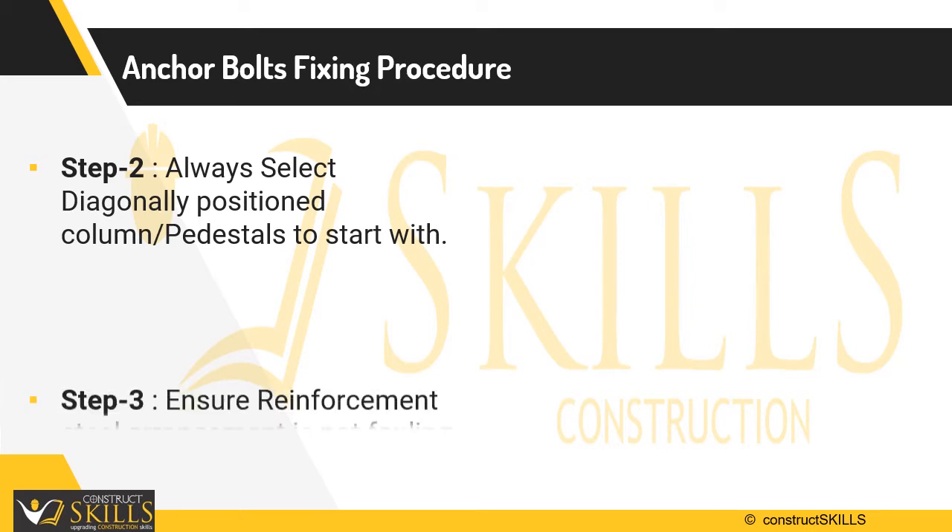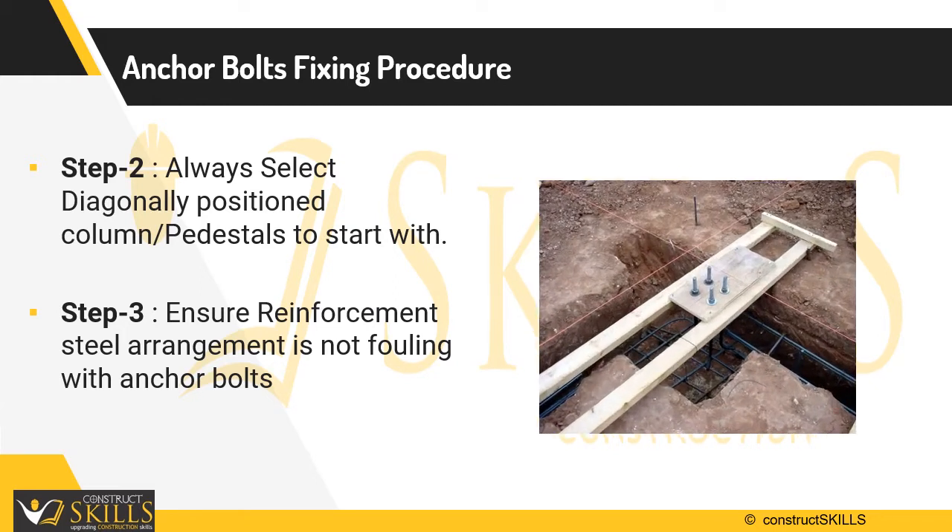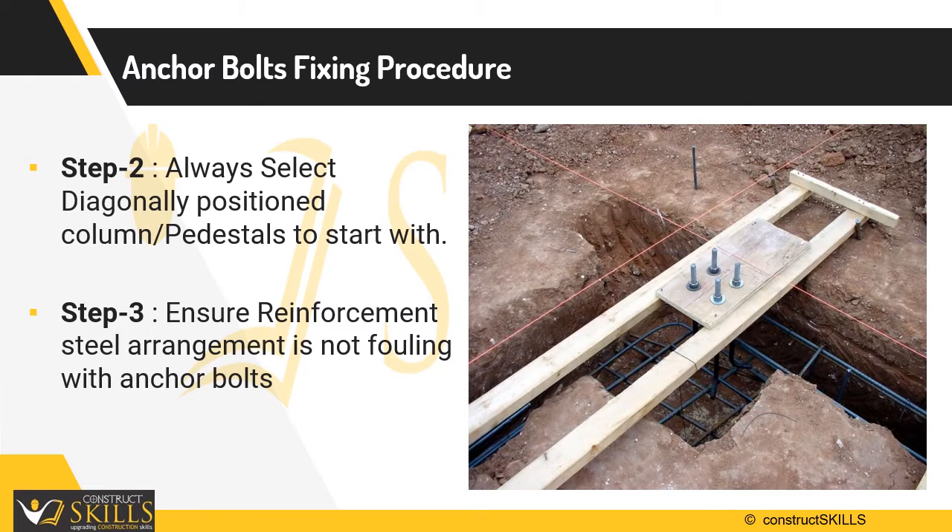Step 3: Ensure that reinforcement steel is not fouling with anchor bolts. Anchor bolts have bends for better anchorage with concrete, and so there are chances that the bent portion of the bolts might foul with the reinforcement rings of the pedestal.